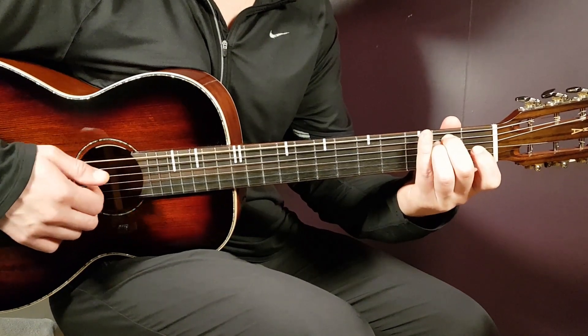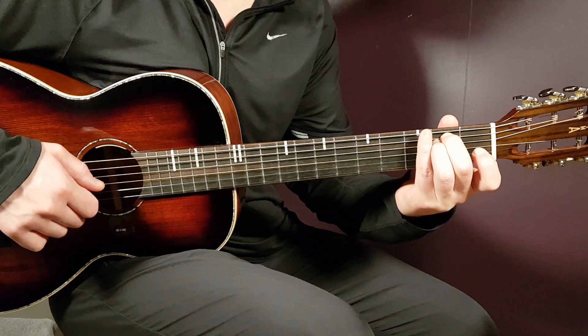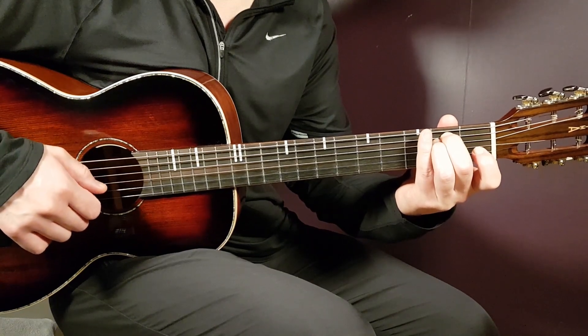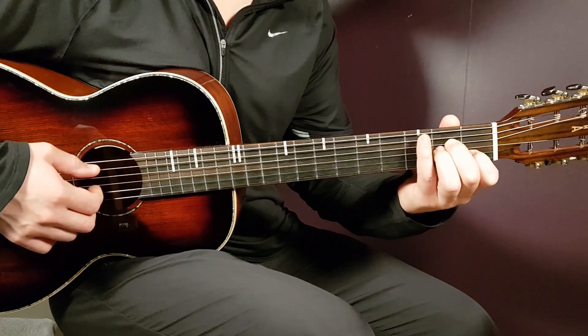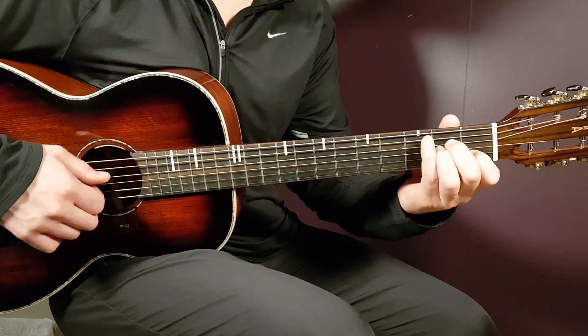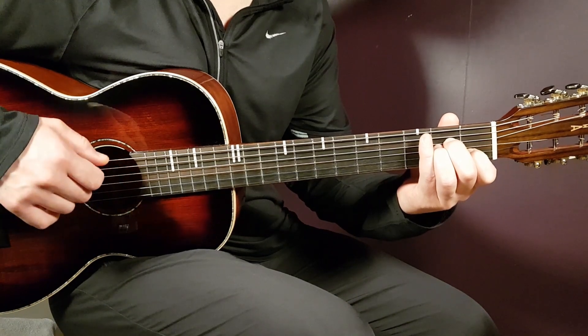E minor: open E, second A, second D, open G, open B, and open E. A minor: open A, second D, second G, first B, and open E.